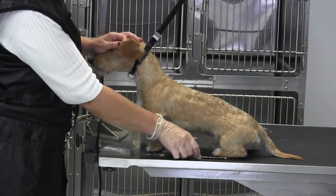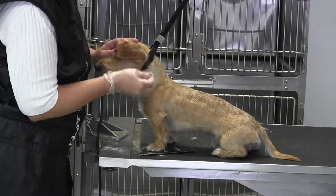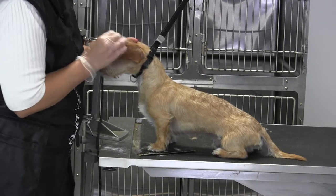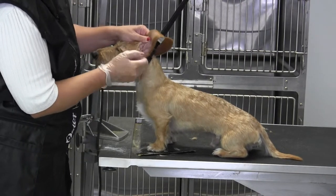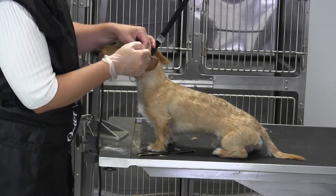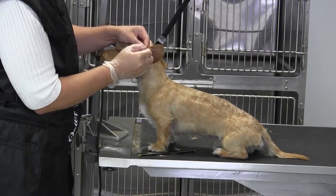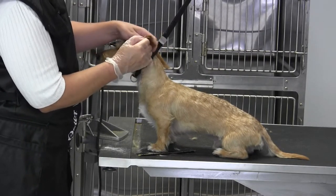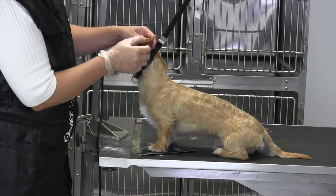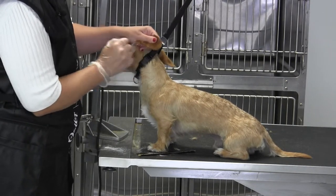For the ear, you're going to want to defuzz any of this light-colored fringe. Pull as much of it out with your fingers as you possibly can, including around the edges, because anything that you cut will come in lighter — you cut the life cycle off, more undercoat fills in, and you lose your color. So the more stripping you can do, the better off you will be.